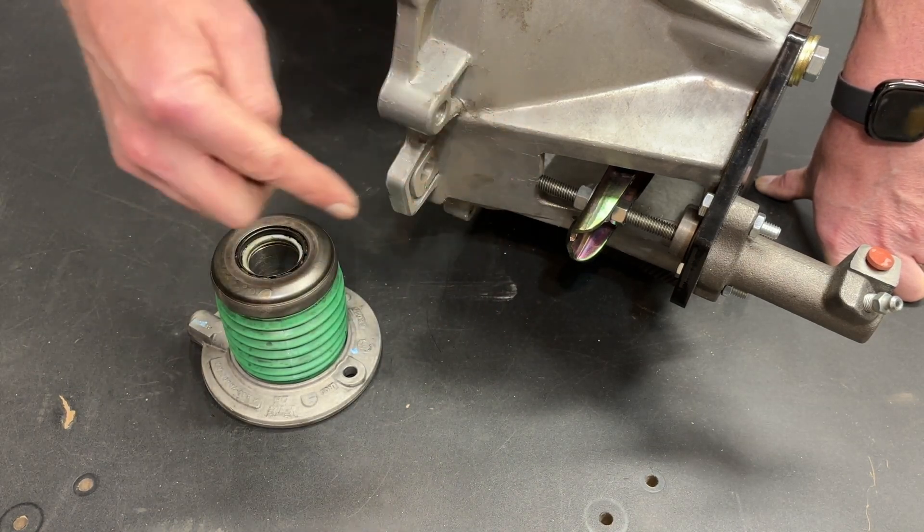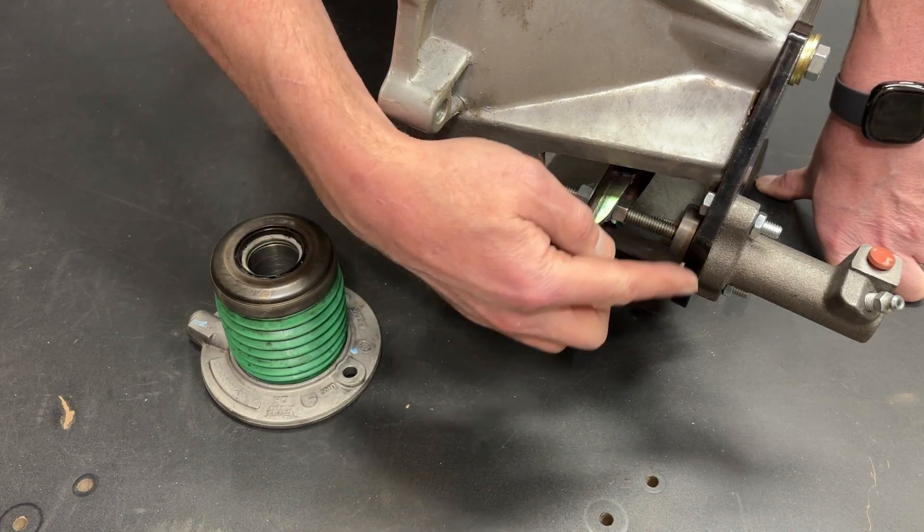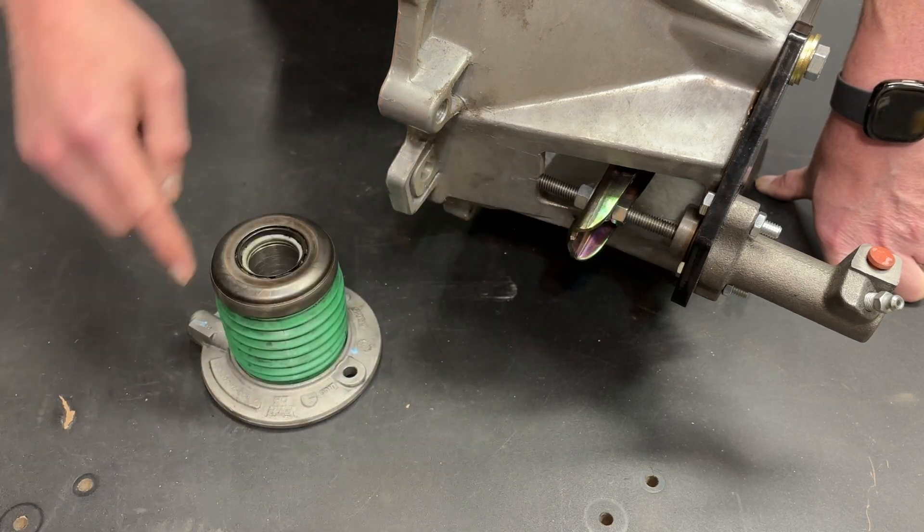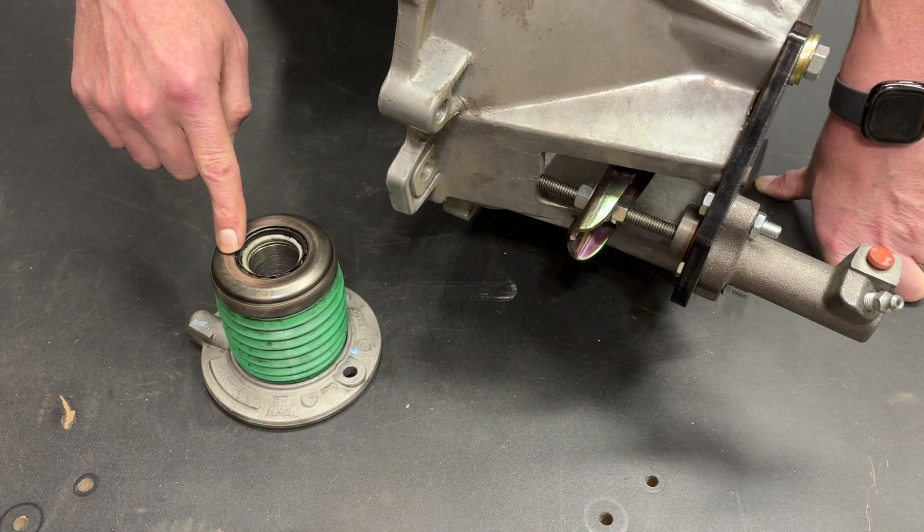The biggest difference between the two is margin of error. If there's still air in the slave cylinder setup, your clutch just isn't working properly yet. If the throwout bearing is not shimmed correctly, it fails.